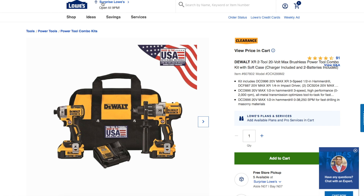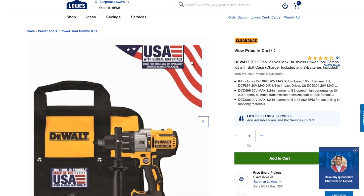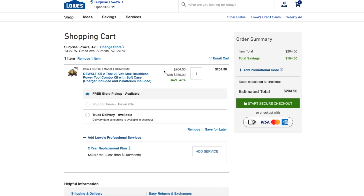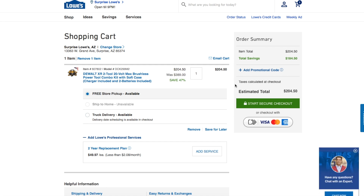Every store has a different price. Some stores have the full price, some have around $250-$255, some have $207 or $204, and some have $270 or $278. The lowest we've seen is $204. After you add it to the cart, the price shows as $204, down from $389 — saving 47 percent.